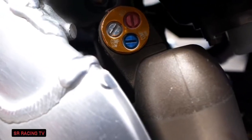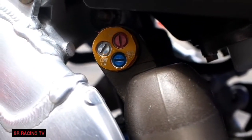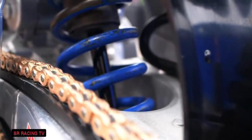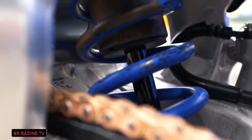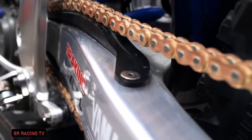We do a KYB A-kit shock. The compression assembly has high speed comp, low speed comp, and rebound. We also have the rebound on the bottom as well, so when he pulls into the pit we can make a quick adjustment if we need to and get him back out there. The shock shaft is coated with DLC and the spring is just a standard spring with blue powder coat on it. The chain slider and the lower and upper chain rollers are all production pieces.